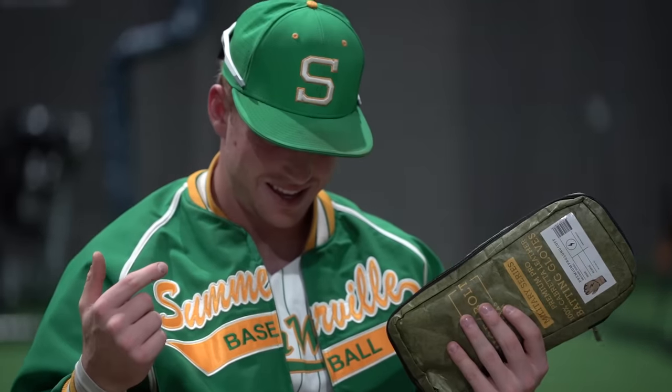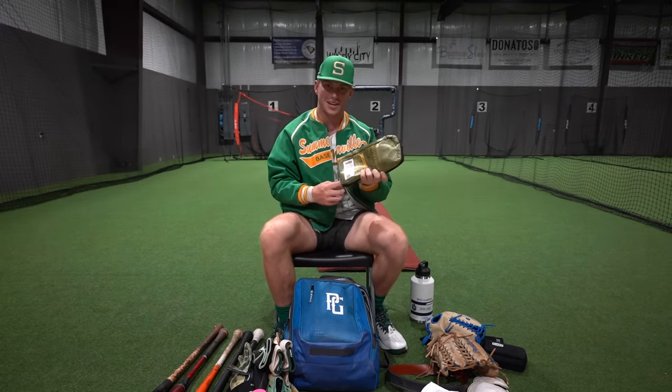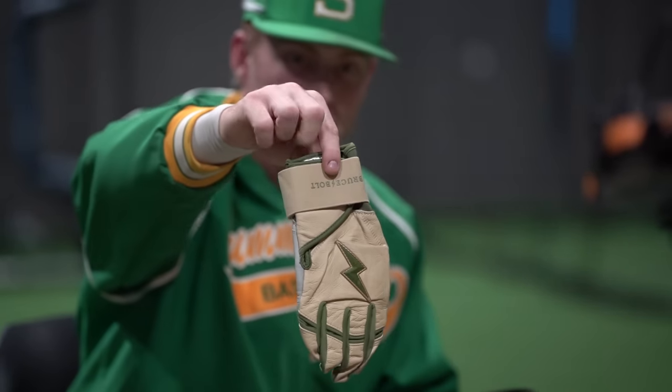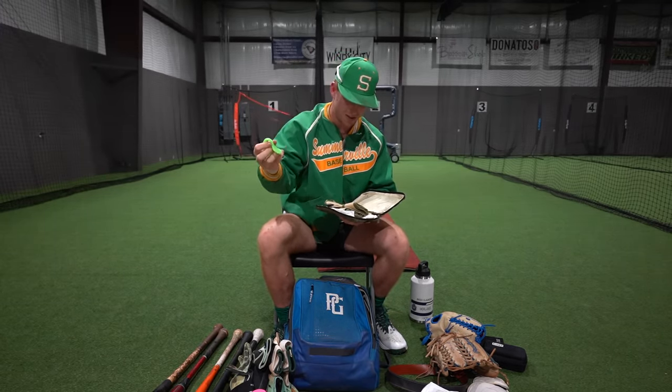Last thing I got in the main compartment is another pair — this is the military green. This colorway is so sick. My dad picked these ones out, he's been there for me. He just fell in love with these ones instantly. And I already got the thumb pro picked out — it's a neon green one. This combo is going to look fire, I can't wait to use it.